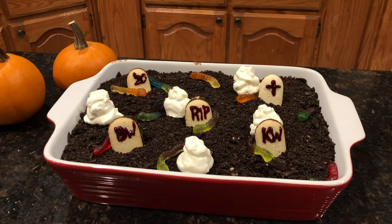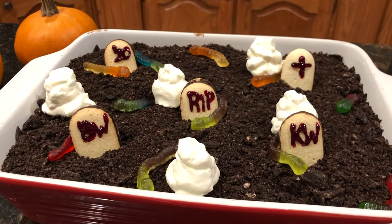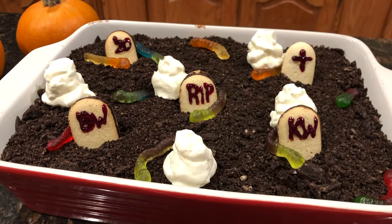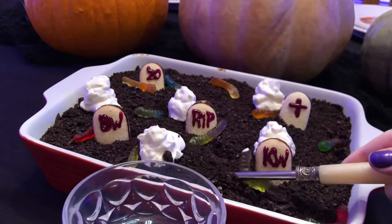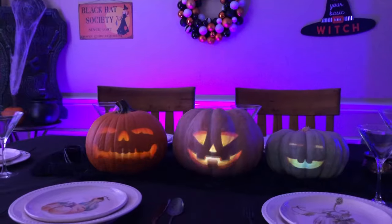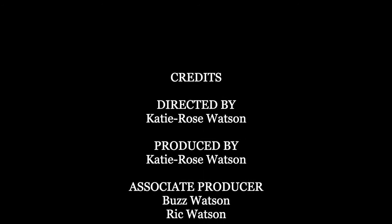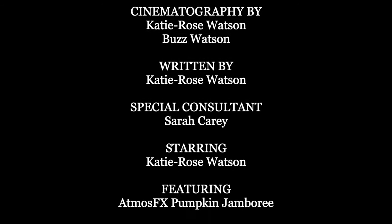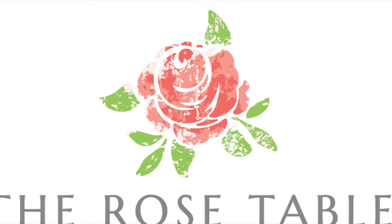I don't know about you, but I have had an absolute blast with quarantine Halloween. I hope you learned some fun new ideas for a festive holiday at home, and I wish you all a very happy Halloween! We'll see you next time!